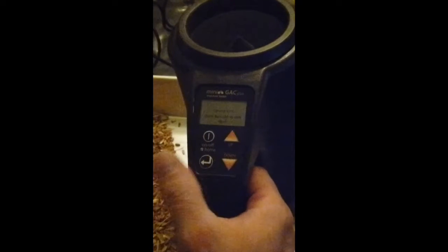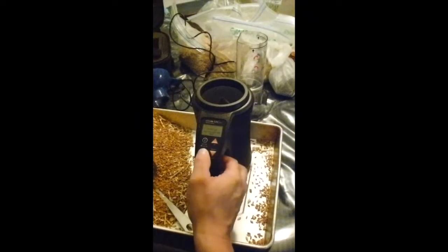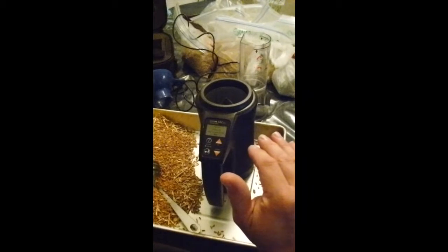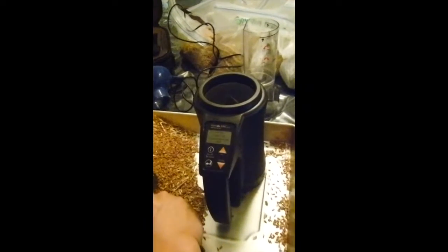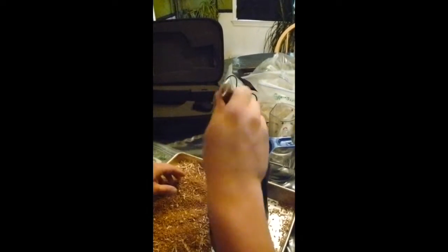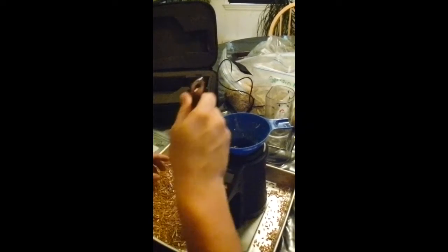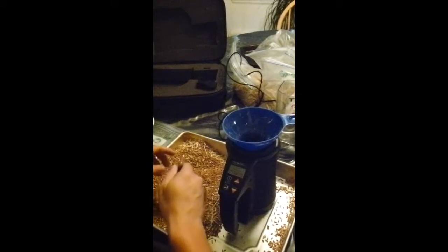It says: empty cell, hold upright and still. You want the inside of the cell completely empty and free of debris. Put it on a level surface, then don't touch it after you push this button and let it calibrate. It's going to zero out the mass scale and check the temperature. When it's done, it says: fill cell, strike cell, hold upright and still, and press enter. You have to work fairly quickly or the mini GAC will turn off, and if it turns off you have to stop, turn it back on, empty it, recalibrate, and start over again.